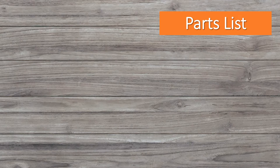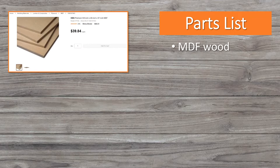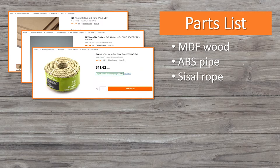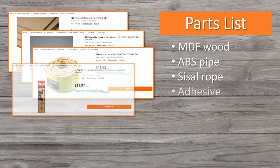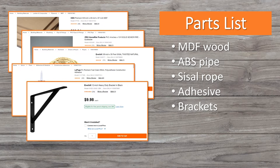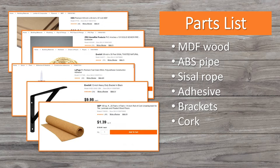These are the major items we purchased to build the cat wall. We chose MDF wood for the shelves because it's smooth and easy to work with. We bought ABS pipe for the pole and thick sisal rope to wrap around it. We bought an industrial adhesive to secure the rope to the pole and to attach the cork to the shelves. We bought six-inch brackets and cork to cover the top of the shelves.